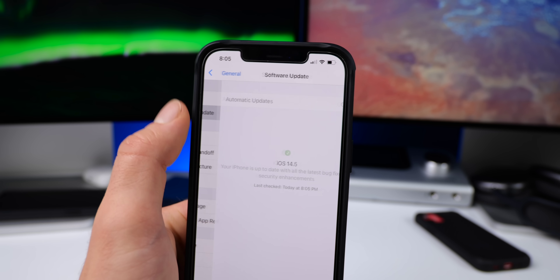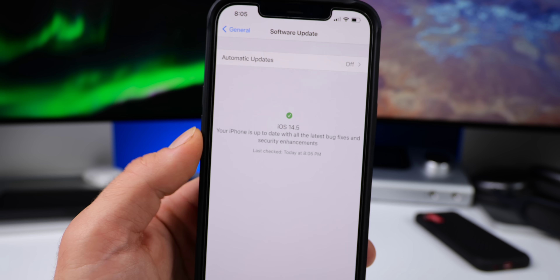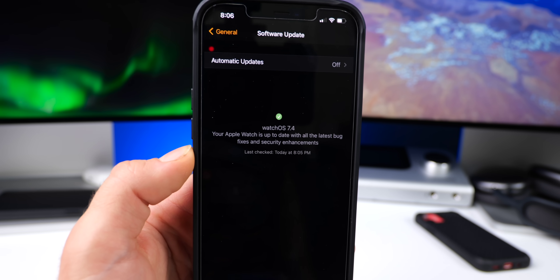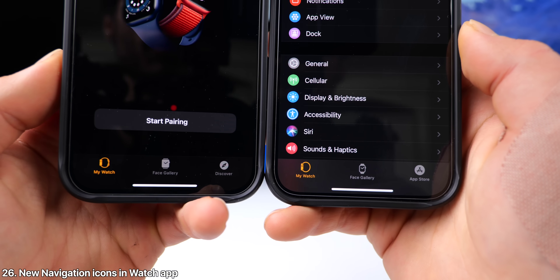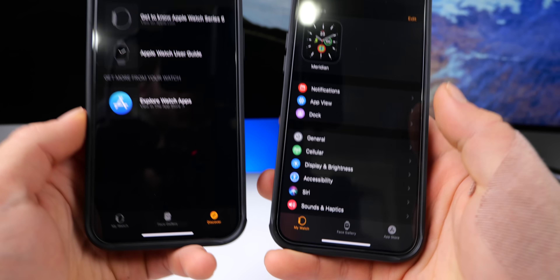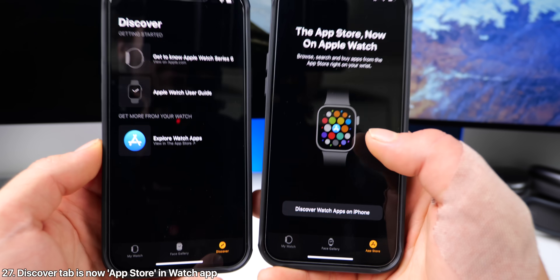After it finishes checking for updates, you'll get this prompt — overall a cleaner interface, and you'll find the same thing in the Apple Watch app, all integrated in the same page. Within the Watch app, there are new navigation icons — all three on the bottom have been replaced. Also the Discover tab is now the App Store tab, which is just a shortcut to the Apple Watch section of the actual App Store app.